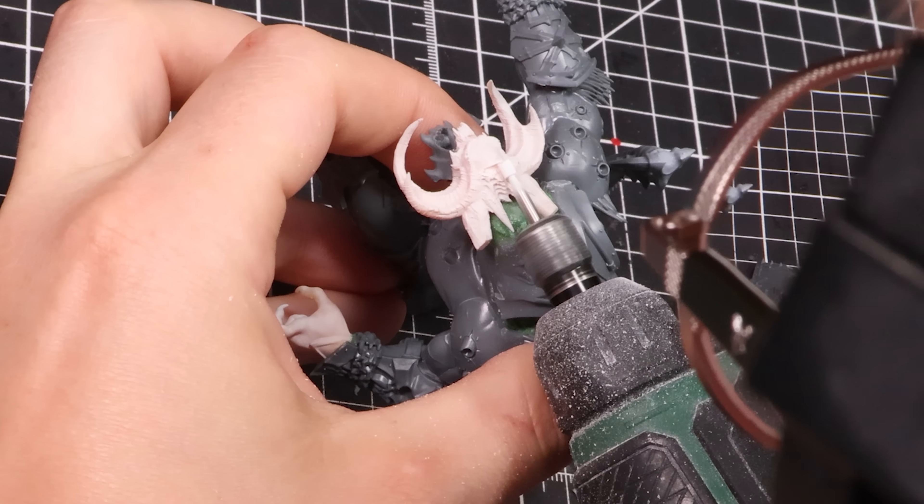Next, we're going to be working on the arms. For this pose, I wanted Angron to be a bit more feral and not wielding any weapons. To do this, we're going to need to cut the current hands off. Taking a hobby saw, I'll cut cleanly along the wrists to get a nice clean cut. We don't want to get rid of the weapons completely — I still have an idea for them. For the axe head, we'll put that to one side. No swords. To replace the hands, we will fix our newly designed hands which will fit the pose perfectly, and once we are happy, we'll glue the arms onto the torso.